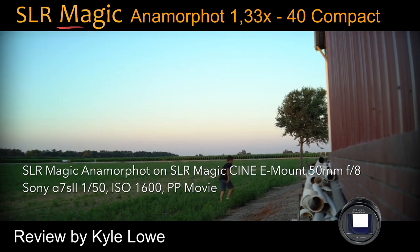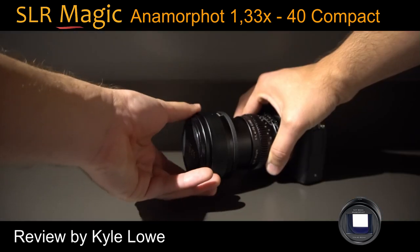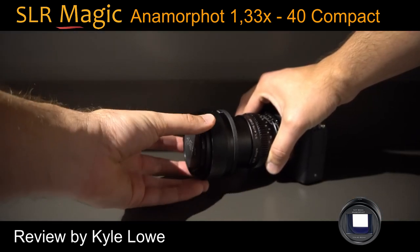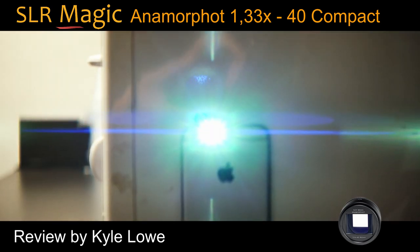This model boasts the ability to work with a camera and lens' autofocus functionality. Although the autofocus worked well, the adapter screws onto the front of the lens but needs to be properly aligned. There's another ring to tighten the adapter onto the lens in the right orientation.